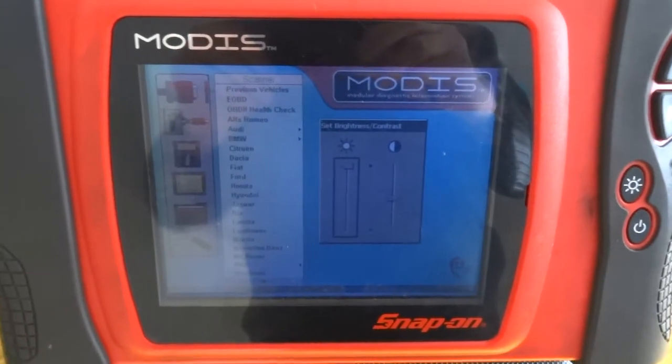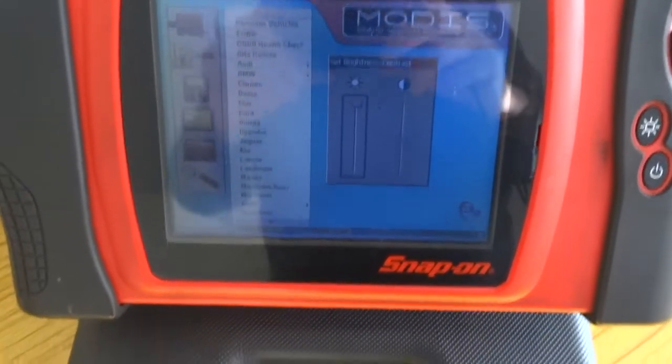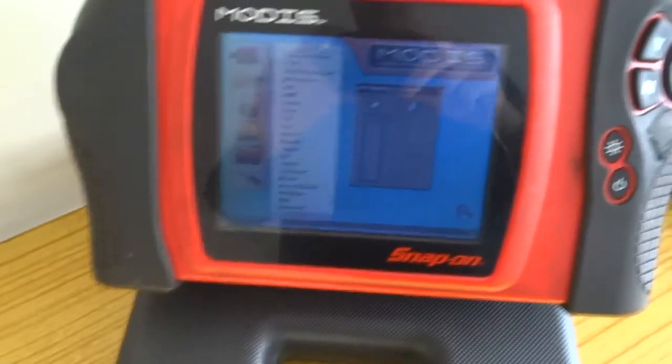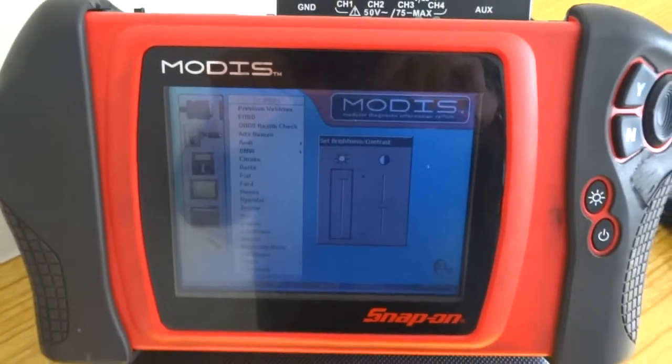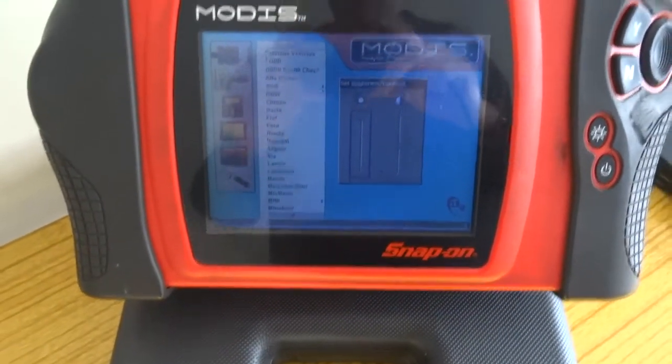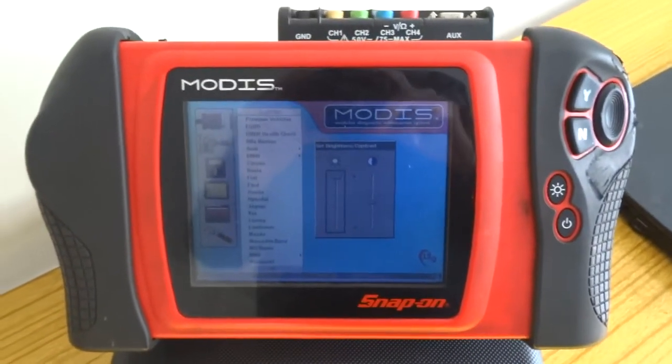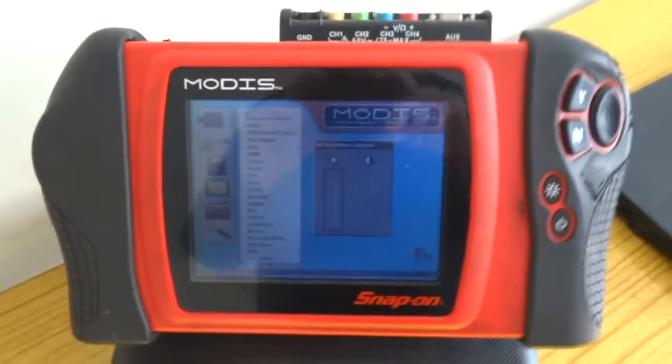This is without a doubt the best diagnostics tool for beginners or just home mechanics — the Snap-on Modis. You can get newer than this, a lot more expensive. I paid a hundred quid for this.